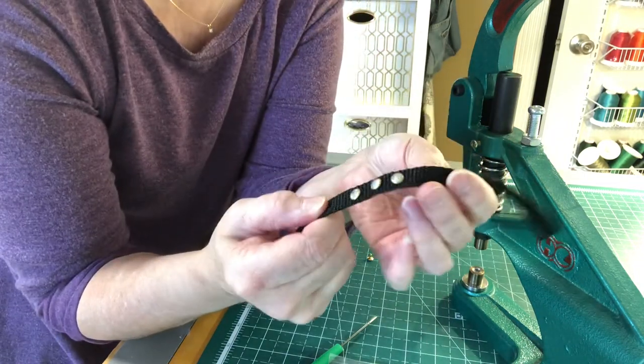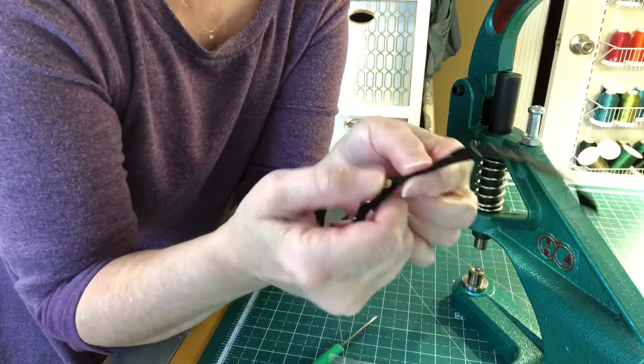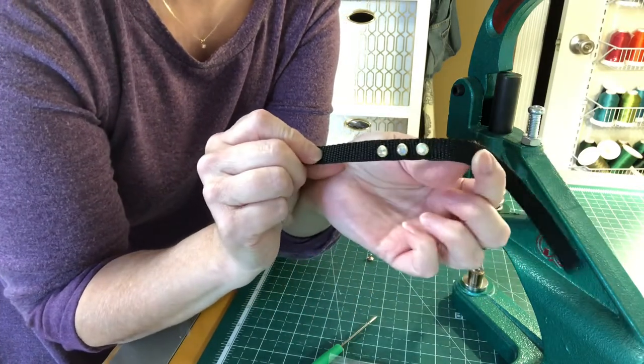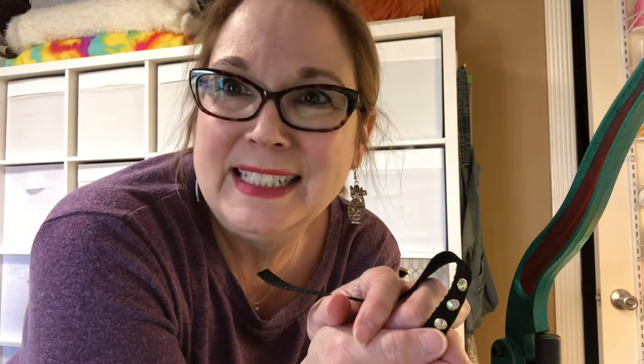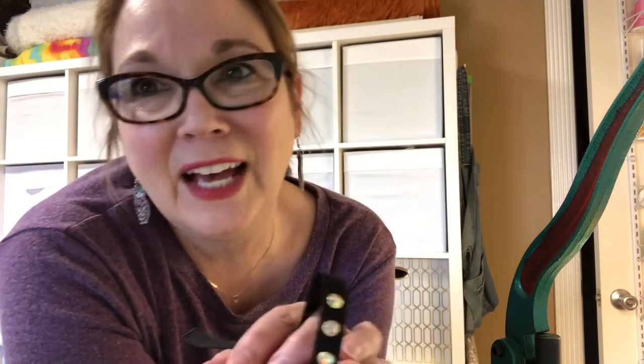I'm going to be using a lot of these just to embellish some things, so that I know they're secure and won't come off. I just thought you would like to see that today. Thank you for watching and sharing and supporting my small business. I love you guys and I hope you stay safe and healthy. Until next time, goodbye!